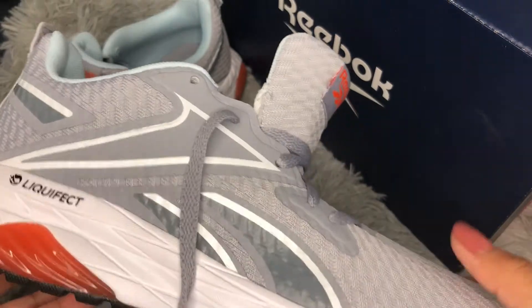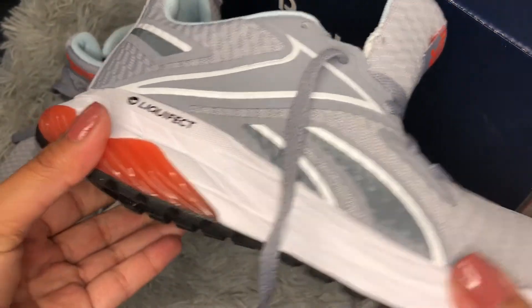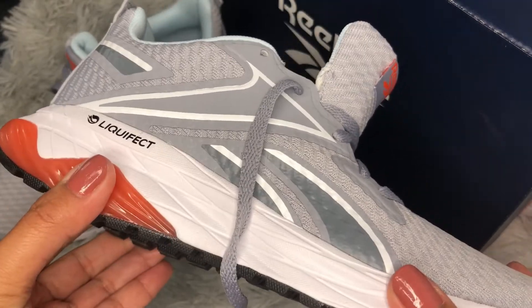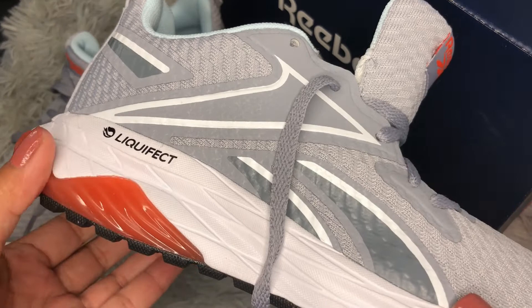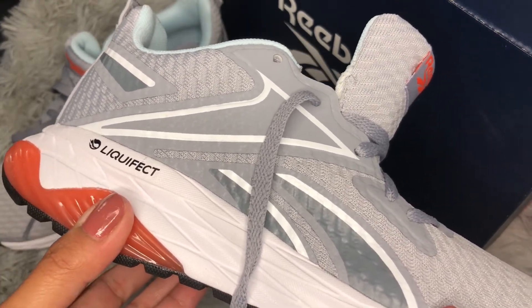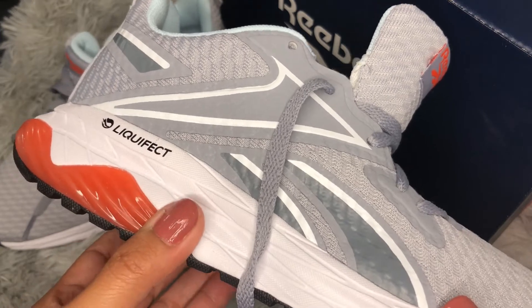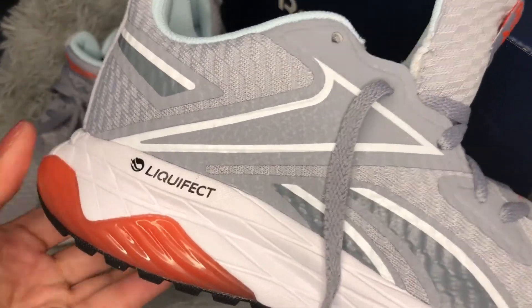These beautiful running shoes are built with extra cushioning injected into the heel to give you ultimate everyday comfort. You can see me doing this because it's super soft and super cushiony.